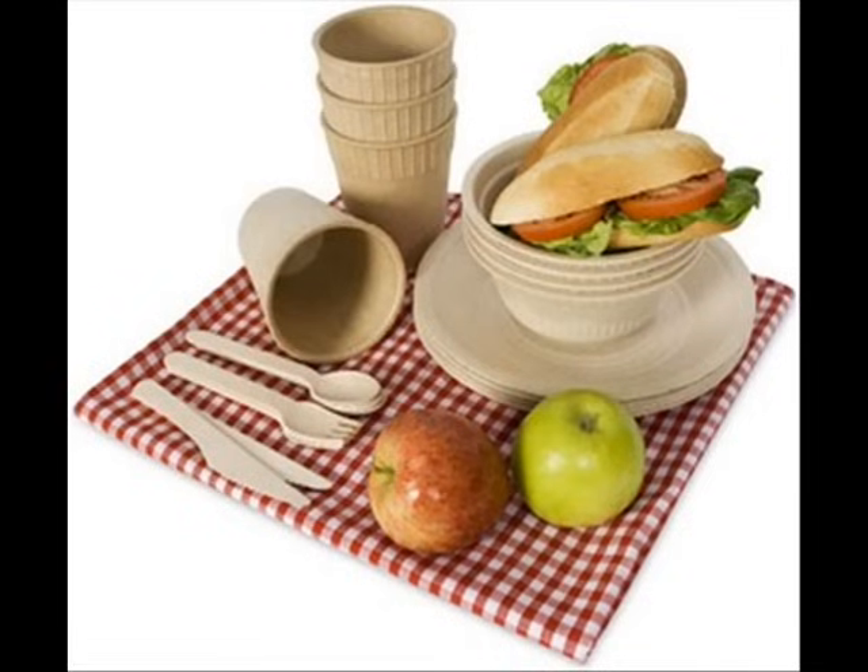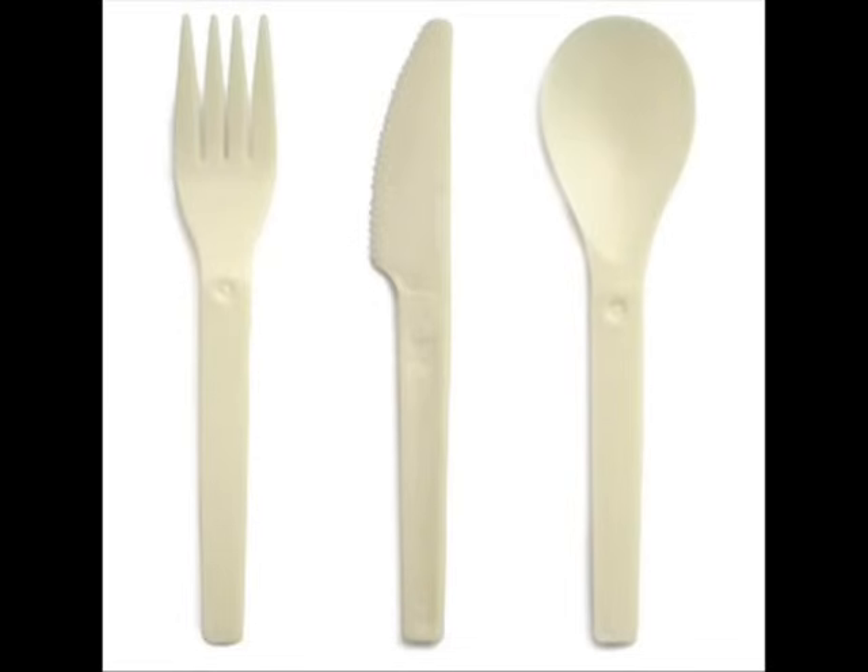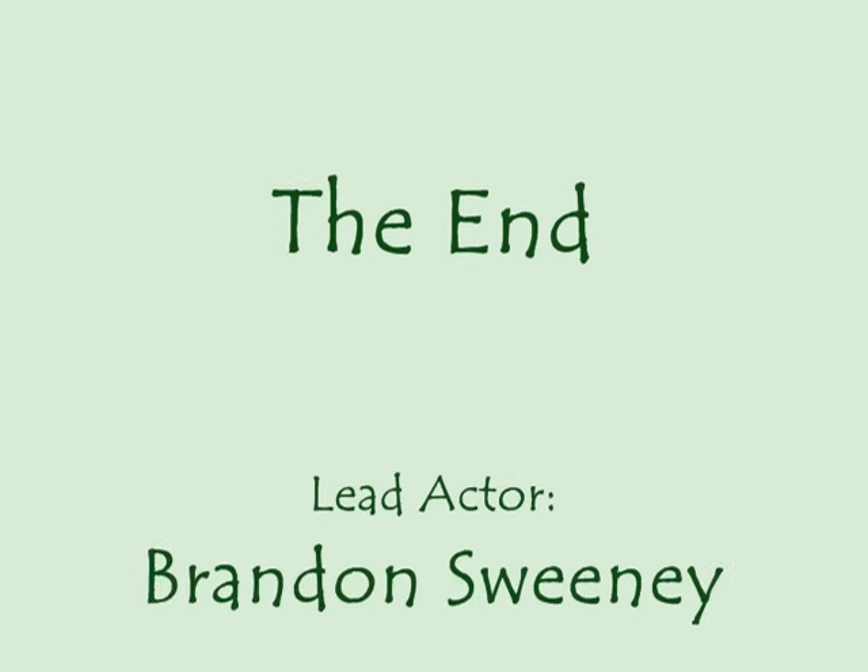So what can you come up with to make for yourself? Biodegradable lunch bags? Card holders? Key chains? See what new things you can come up with, and you'll be doing your part to make the planet a little greener.